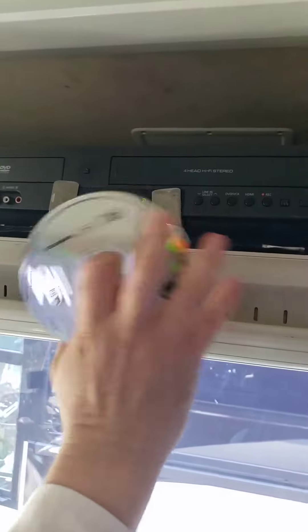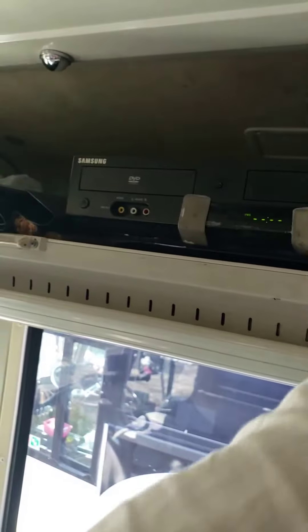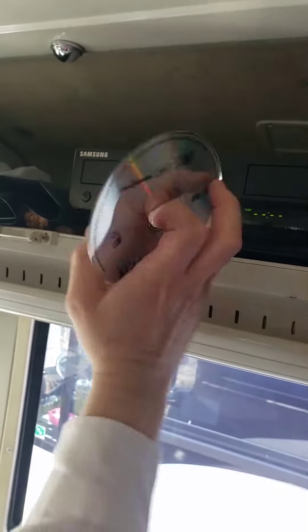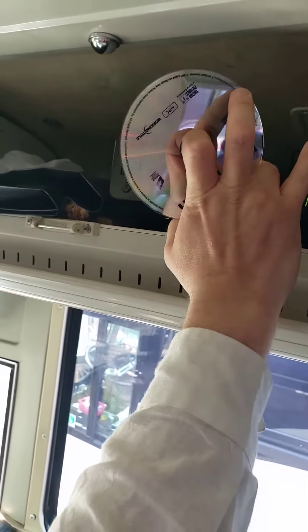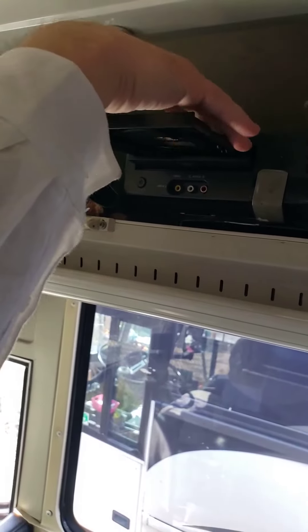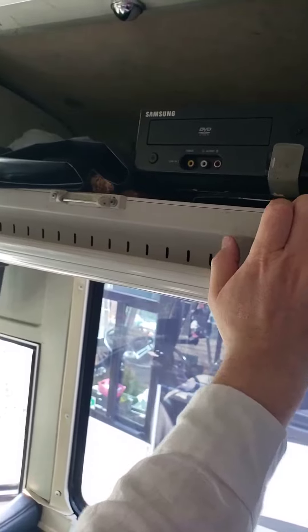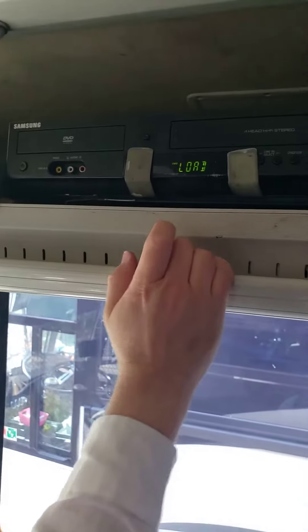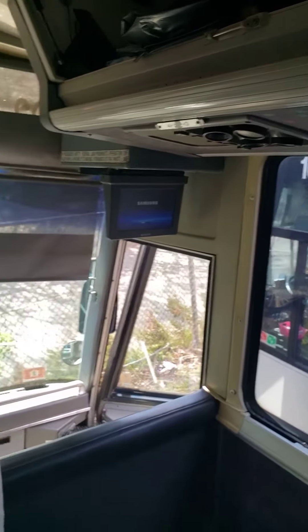This DVD unit also has a VHS slot, but we don't use that any longer. For the disc, you open the compartment, set the DVD in, and close it. It's going to say 'hello'. Now you can go through the bus and check if all the monitors are working.